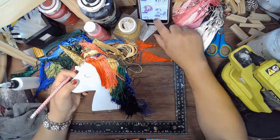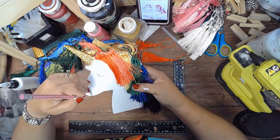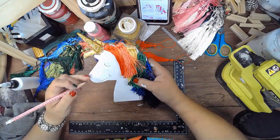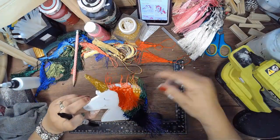Now I'm using my pencil to draw in a simple face — nothing elaborate. And then with my Sharpie I'll follow those lines for the face. Then I'm using some pink that I toned down to give it a rosy cheek.